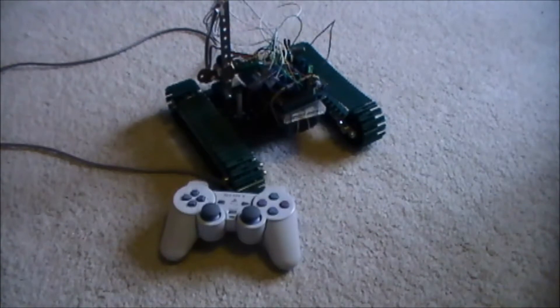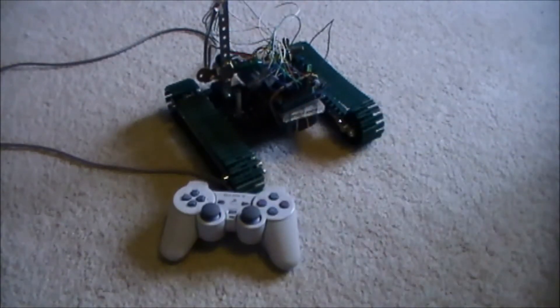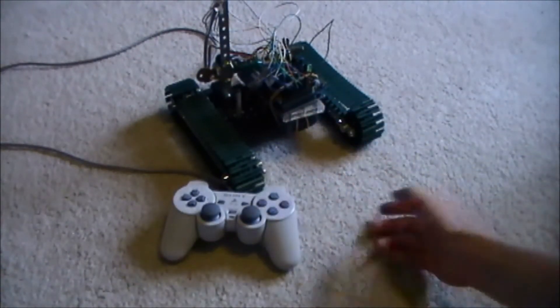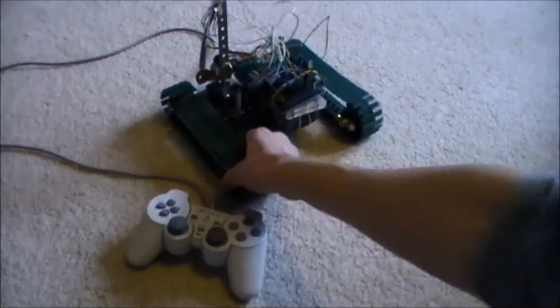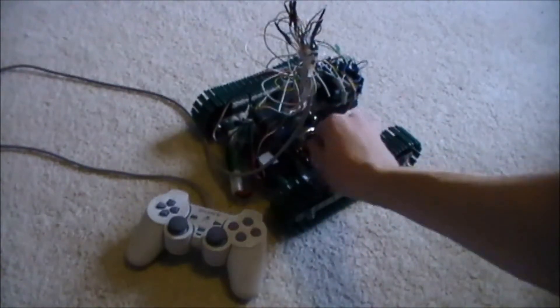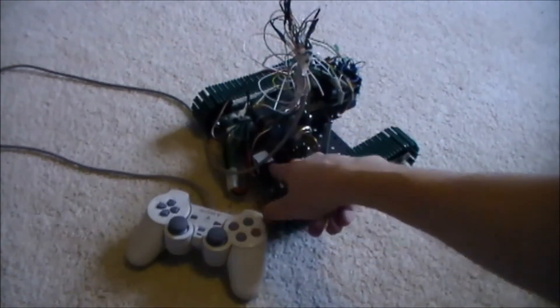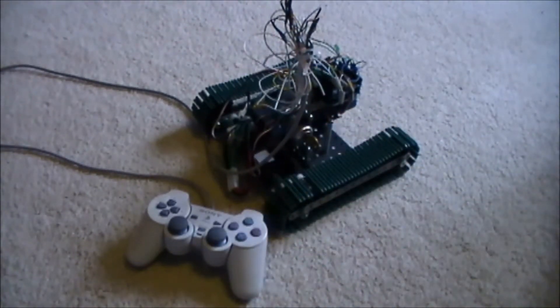As you can see here, it's got an Arduino Uno right here — R3 — the ProtoShield, a breadboard, a battery, a PlayStation 1 controller, some track, this is the power switch, a key, and you also have continuous rotation servos there for the drivetrain.